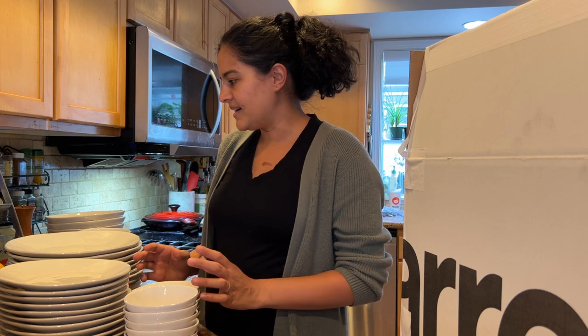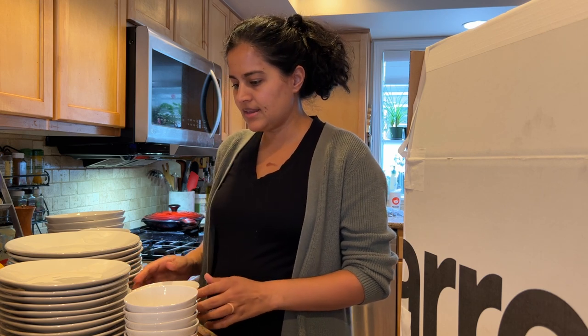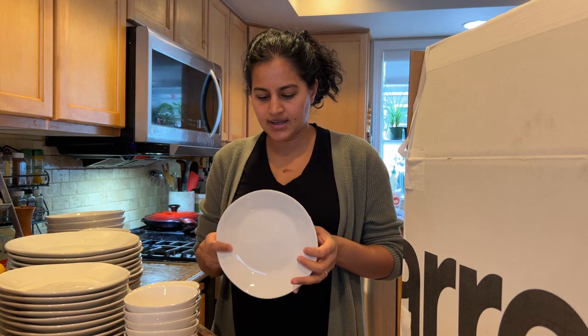Hey there! So I went a little crazy on Black Friday and decided to upgrade my entire dinner set. I ended up choosing this Crate & Barrel set from their line called Marin. This is the white color.